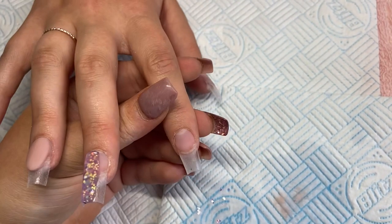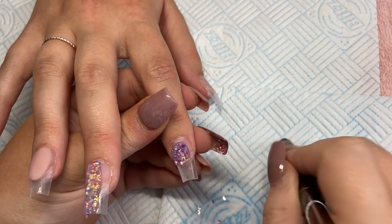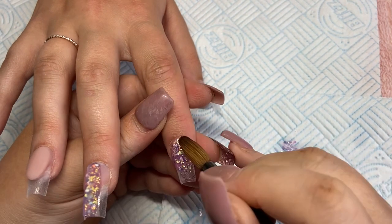So I've just capped that whole finger. And this finger again I think is just all glitter, just because it's just too beautiful not to be on all the fingers, let's be honest.